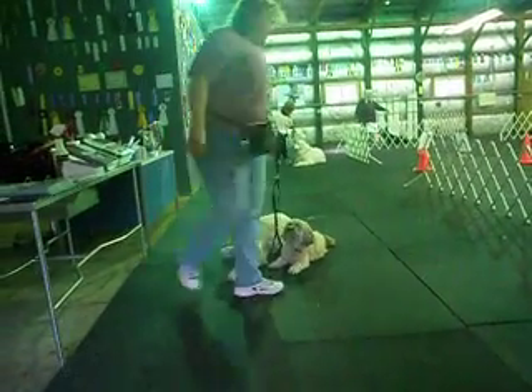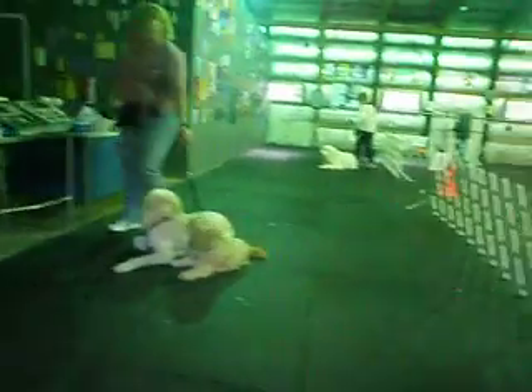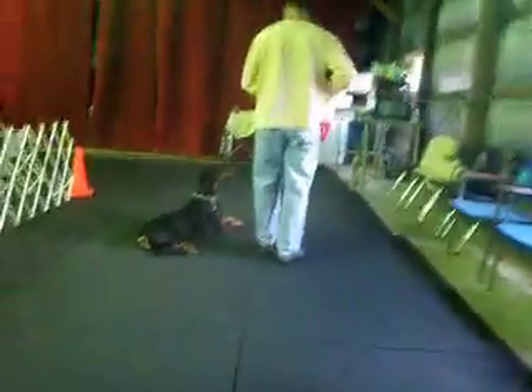Stay. Stay. Good. And heel with your dog.